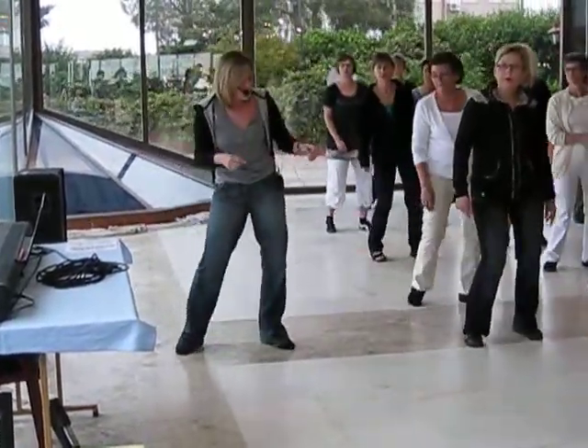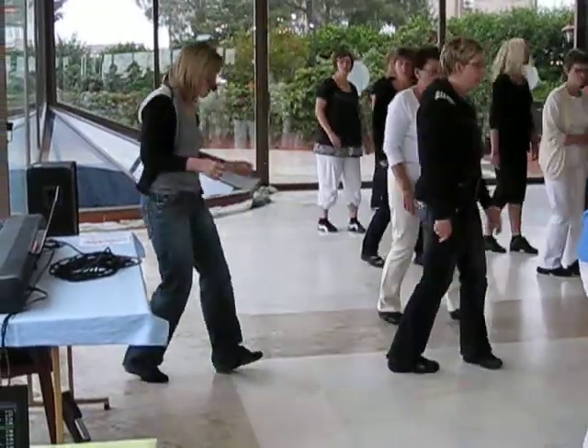Sway, left, right. Left step, cross, quarter, side.